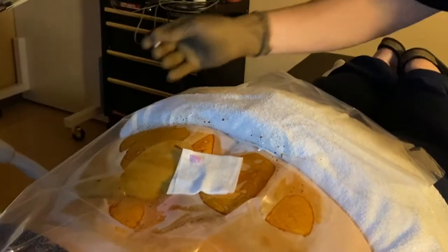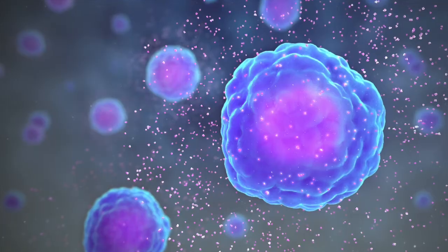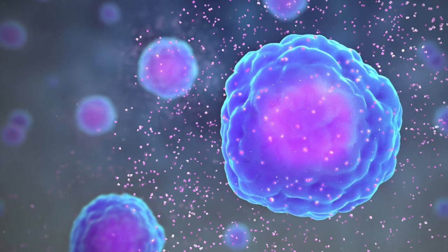First, we create some microtrauma with the needle that can result in bleeding, which then recruits white blood cells and platelets to provide needed growth factors.